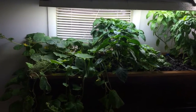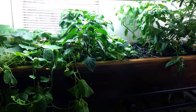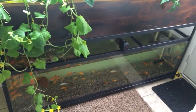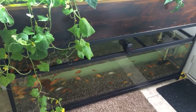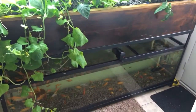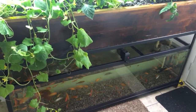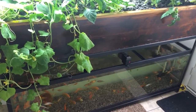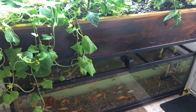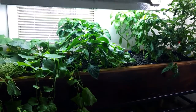Aquaponics is a mixture of aquaculture and hydroponics. As you can see, I've got a pretty big fish tank down here with some goldfish and some koi, and they power the whole thing. They produce their urine in the water, and bacteria convert that urea into first ammonia, then nitrites, then nitrates, which serves as food for the plants.